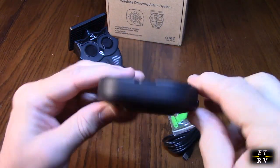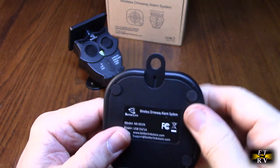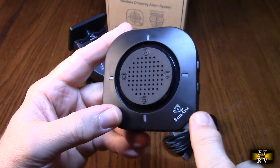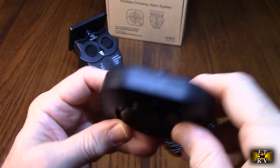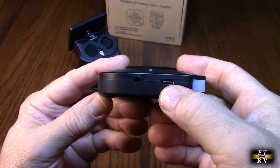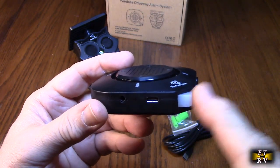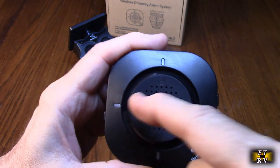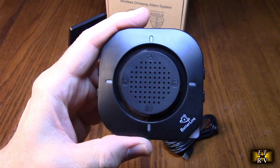Here's the receiver — very clever design. On the back there's a wall-mount bracket included, and rubber feet on the bottom. There's a status indicator LED, and on the side are volume up and volume down buttons. There's also a line output for headphones or an external amplifier, and a USB-C charging port — red when charging, green when fully charged. There are four different zones, each corresponding to a different alert sound the receiver plays.